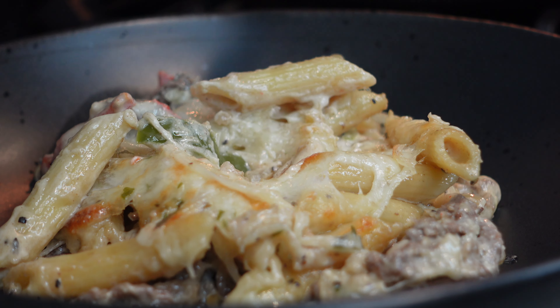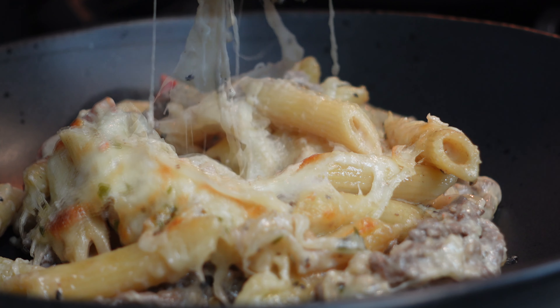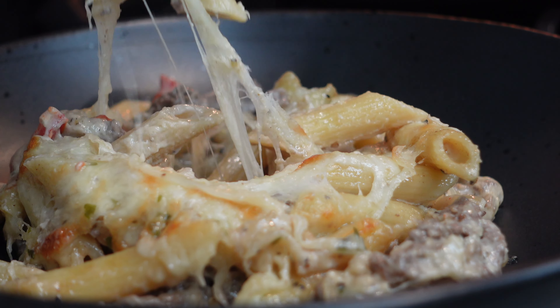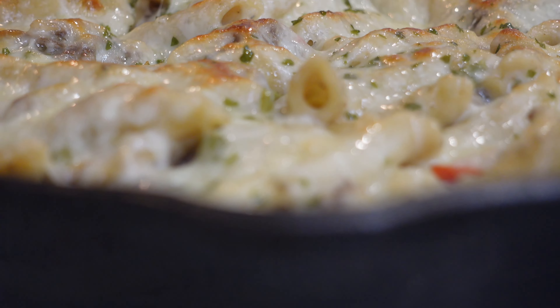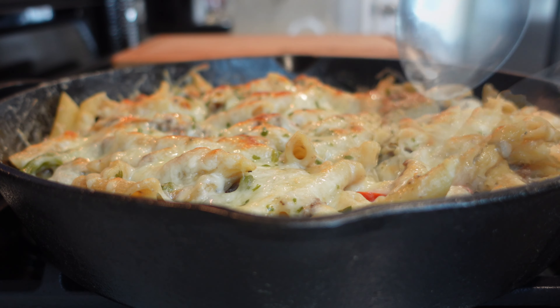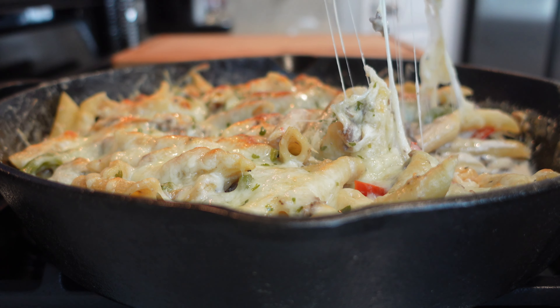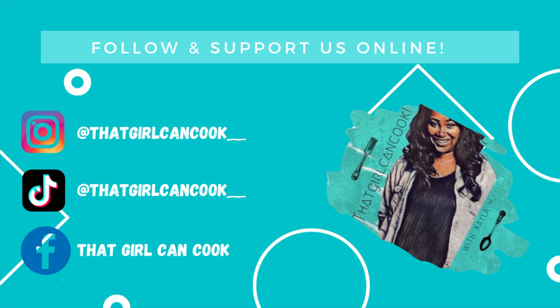And there you have it — our delicious quick and easy one-pot Philly cheesesteak pasta! I'm telling you, it is absolutely delicious, and if you love cheesesteaks and you love pasta, this is perfect for you. As always, thank you for watching and tuning in to my channel. If you try this recipe, let me know down in the comments, and I'll see y'all next time. Bye!